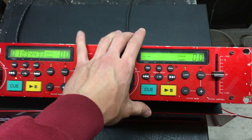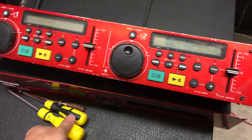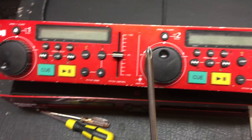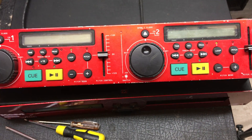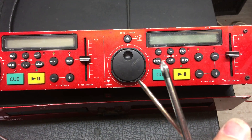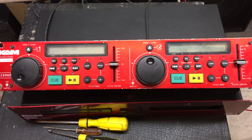I'm going to show you how to adjust the laser to make it read discs again. This is pretty easy — all you need is a little bit of time and a couple of screwdrivers. Primarily you'll need a bigger Phillips, like a size two, and then a smaller one or a small flat blade screwdriver. That's pretty much all you'll need. Let's take this thing apart and I'll show you how to fix it.